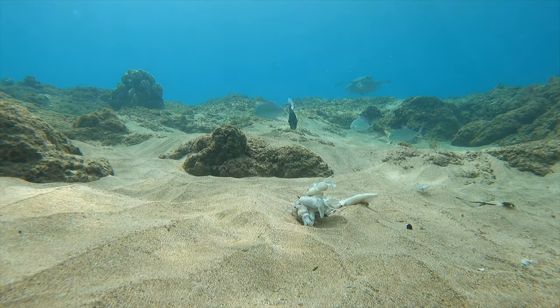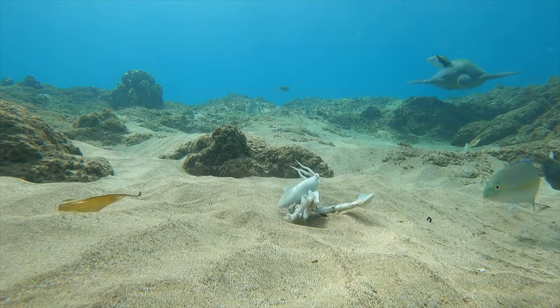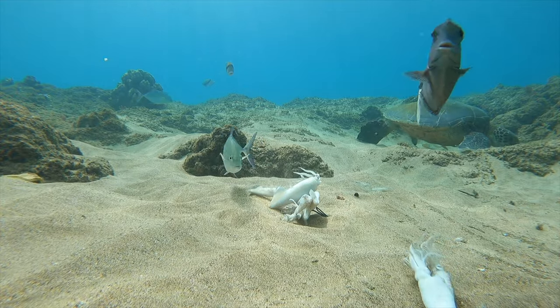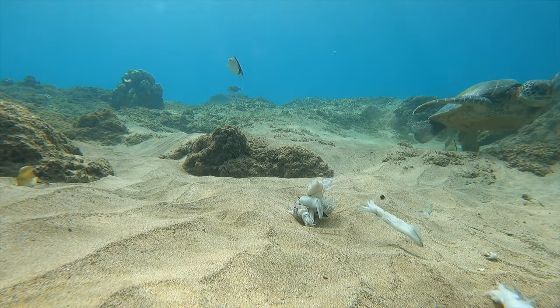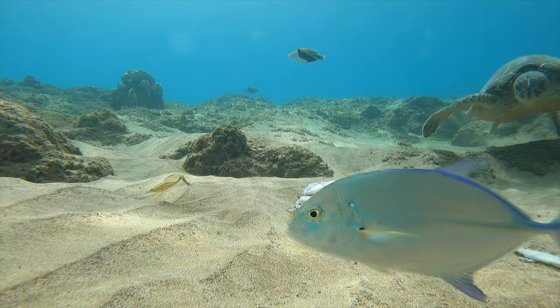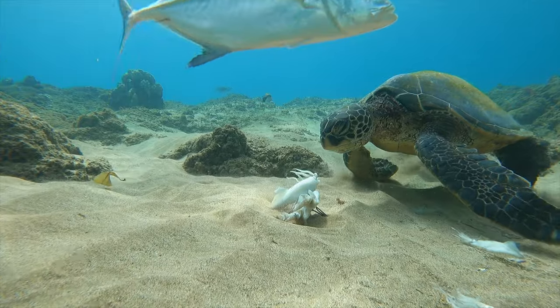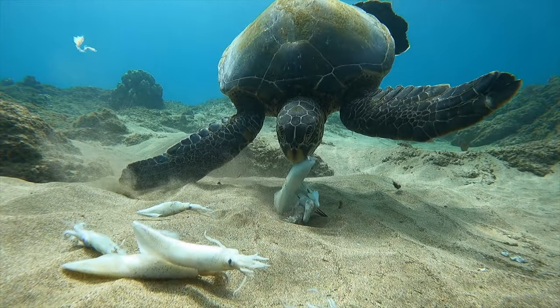As soon as I swam off, a big turtle sniffs it out. A unicorn fish even passes in front of the camera — I love unicorn fish, but he was not interested in the squid. The turtle, though — I love how he blinks underwater. Why does he blink? His eyes are already wet!